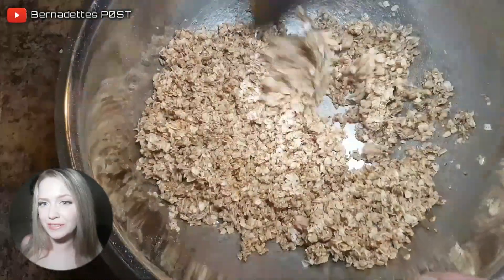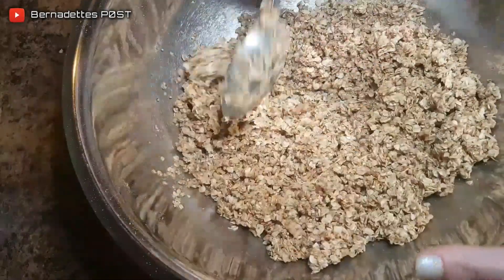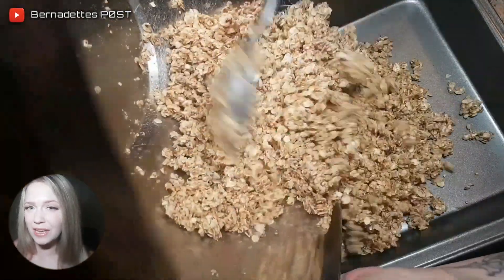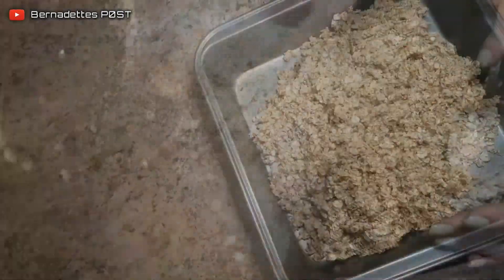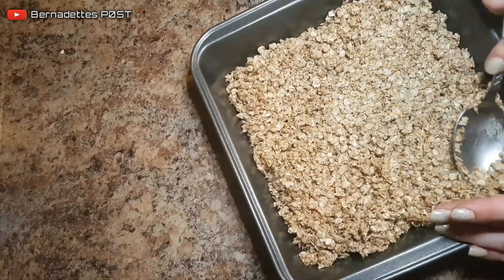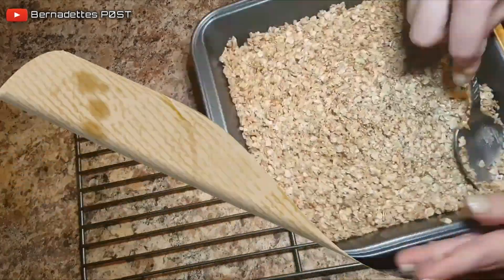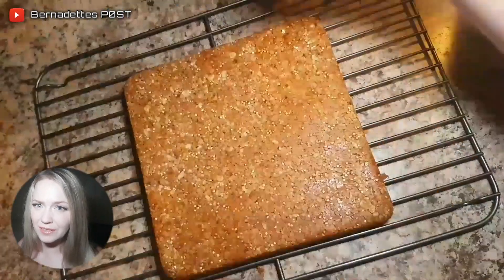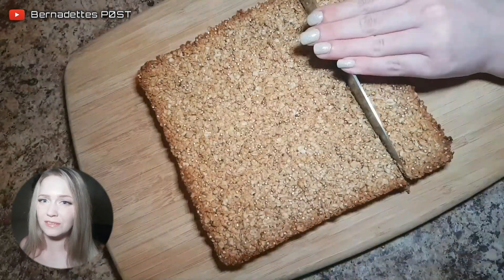Combine all the ingredients in a bowl. Press down the mixture firmly into an eight by eight inch pan. Bake for 17 to 20 minutes. Cool in the pan for about 10 minutes and then remove and slice into 10 to 12 pieces.